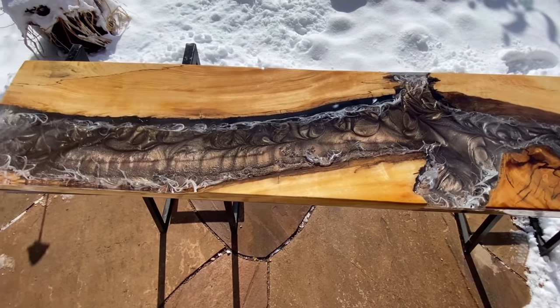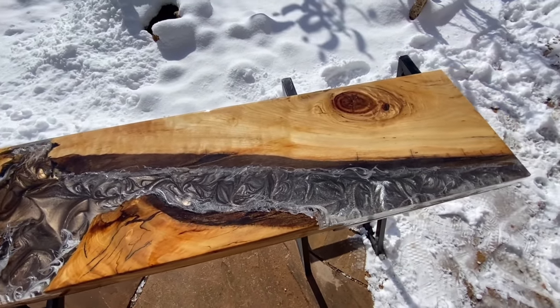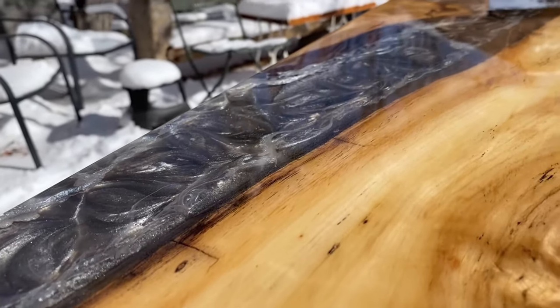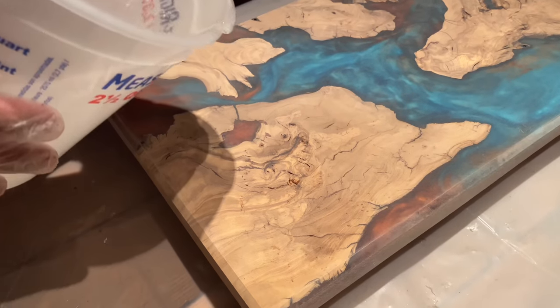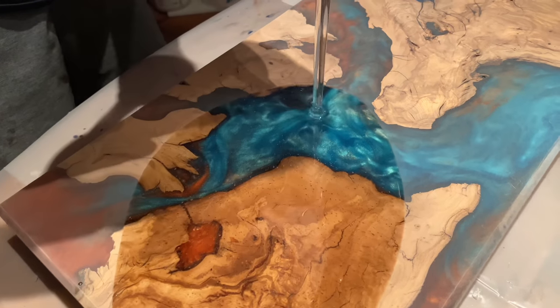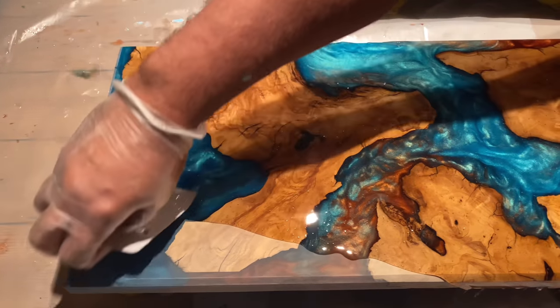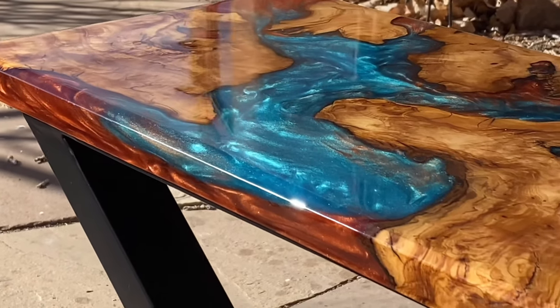Another way to warm up your epoxy would be to place it in a pot with water and put it on the stove. I don't really recommend this method because if you walk away or forget and it gets too hot, it could burn the underside of the container — and you'll have a big mess and a huge waste of epoxy. Ultimately the choice is yours, whichever method you want to use.